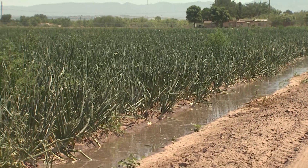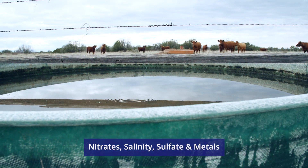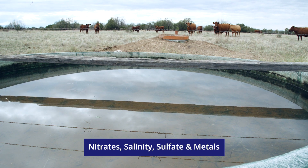If your well is used for crop irrigation or livestock watering, test your water for things like nitrates, salinity, sulfate, and metals to ensure safe levels.